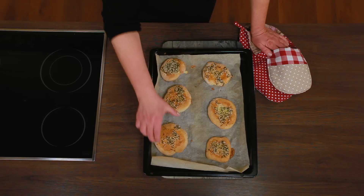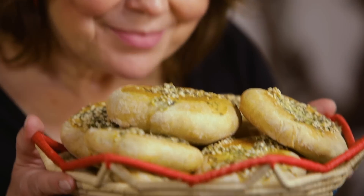Super! Miris svježe ispečenog kruha, miris je sretnog doma. 100% sigurno. U domu u kojem se kruh peče, živi sretna obitelj. Zato često pecite ova ukusna i zdrava peciva svojim ukućanima. Dobar tek!